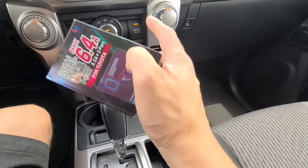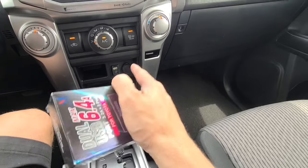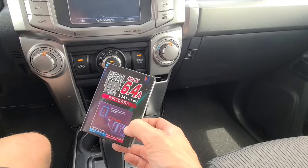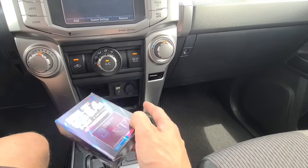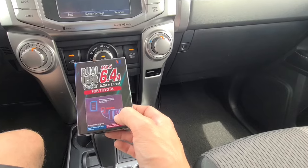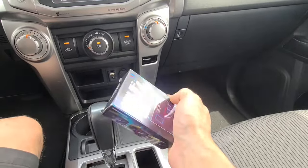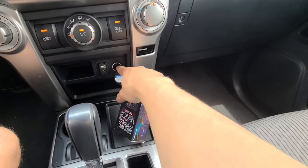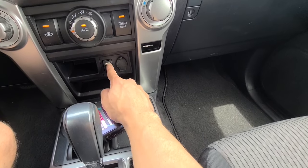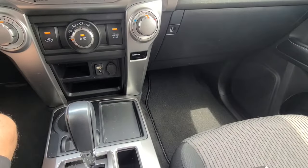What's going on guys, today I'm going to be installing this dual USB quick charging port in my buddy's Toyota 4Runner. This is pretty cool because it's absolutely 100% plug-and-play. We're going to replace this USB here with this new unit - let me show you what it looks like real quick.